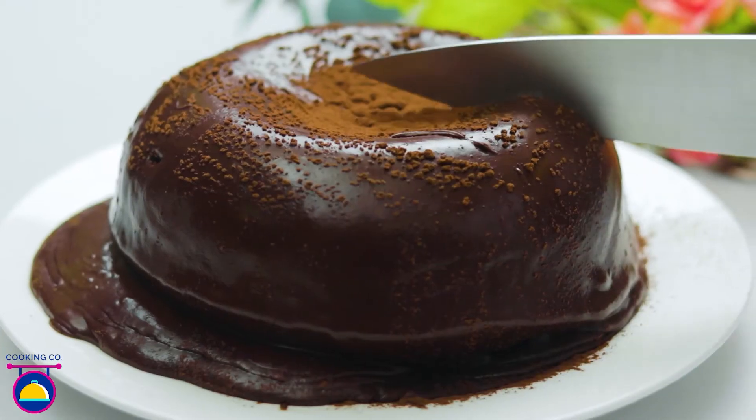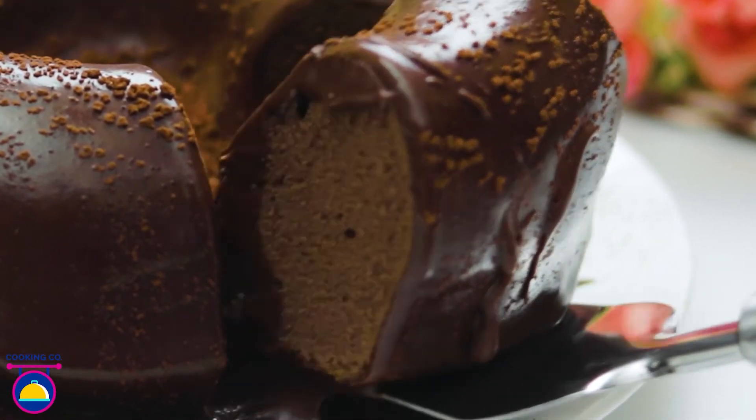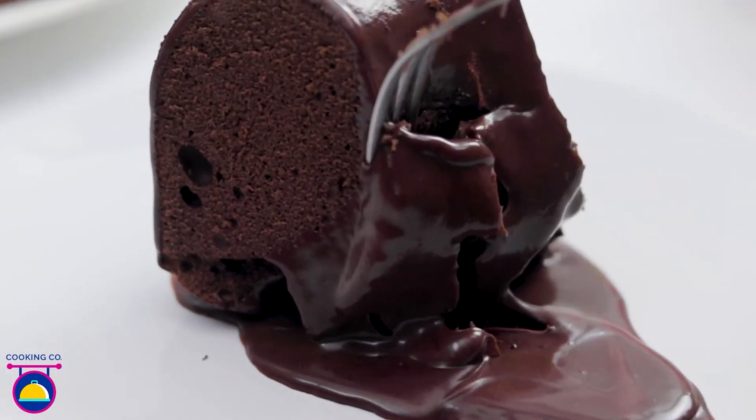Delicious! You can have this with a cup of tea or a nice coffee. Dig in to enjoy some gooey ganache deliciousness. Absolutely magical!